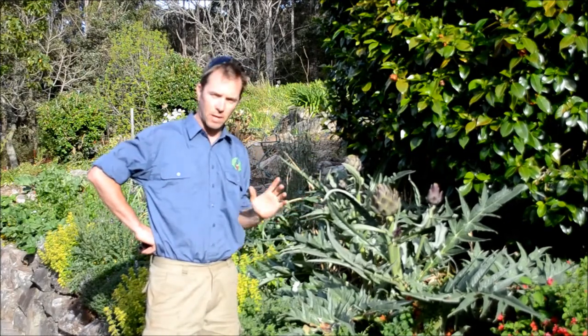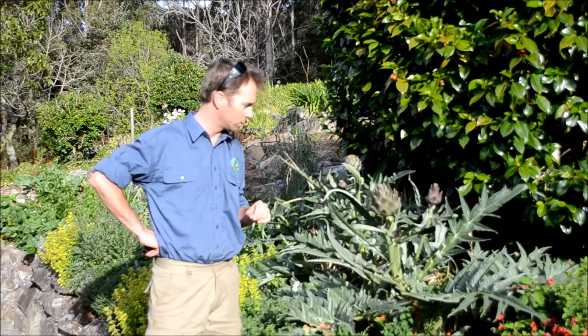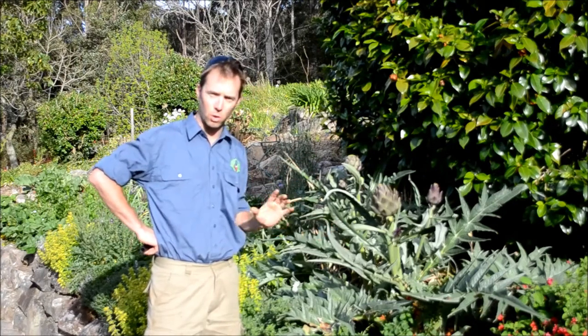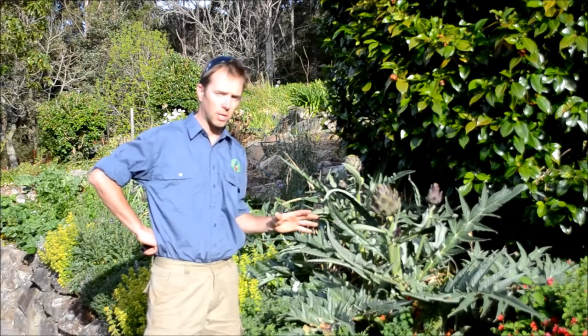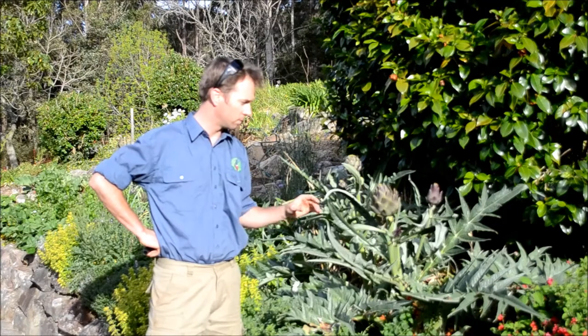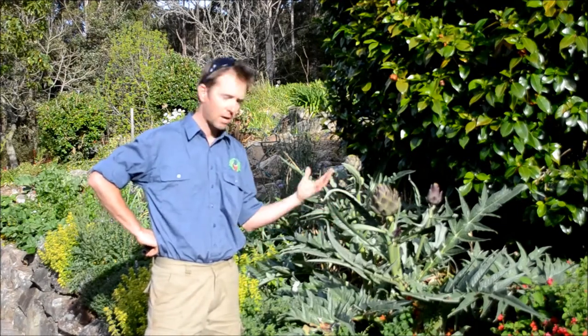You want to be really careful when moving around an artichoke because the spikes on the ends of all the leaves are really pointy and sharp. Artichokes like a really well sheltered spot, so they're out of the wind. They like a good free-draining soil with plenty of sun.